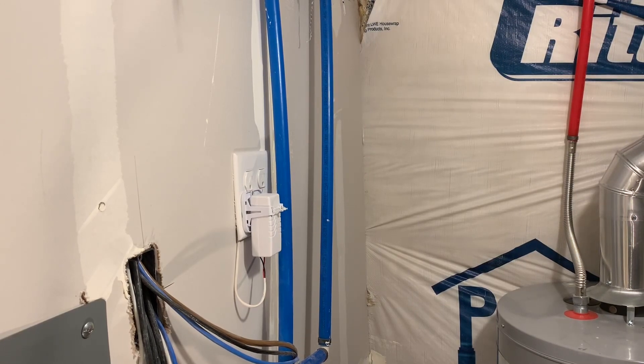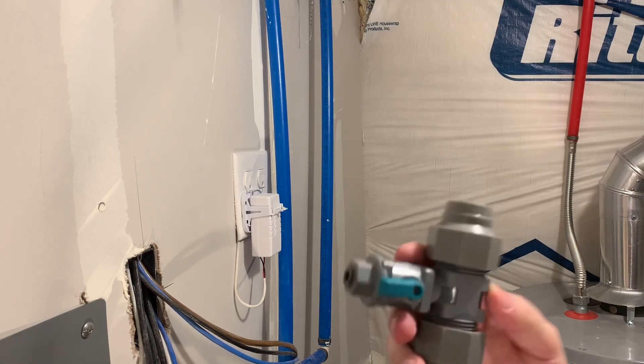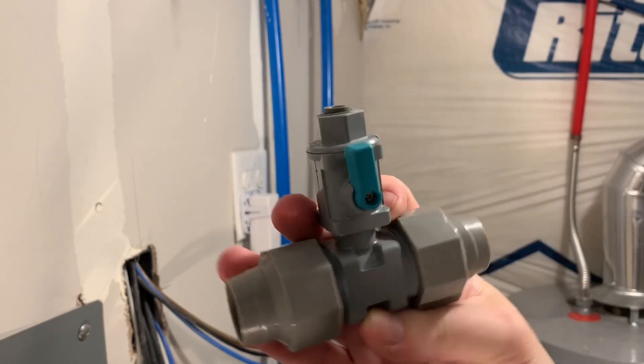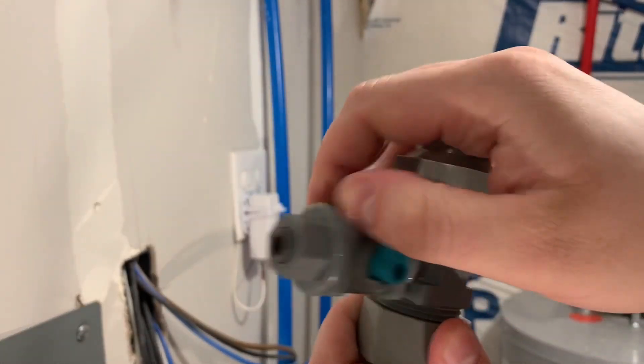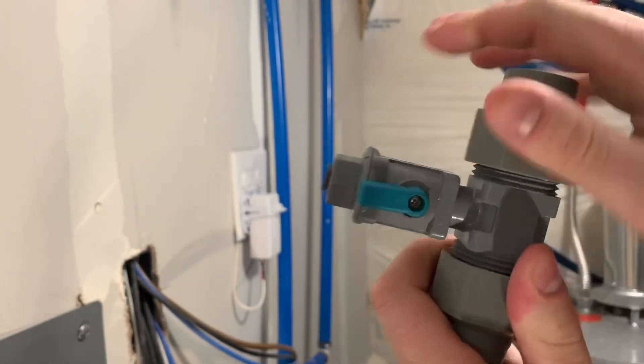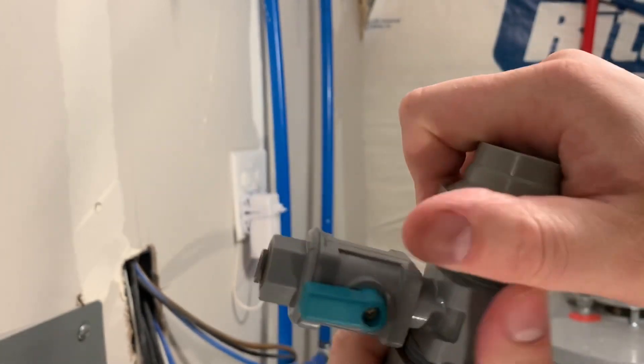What's up YouTube, I'm Trent Weldon and welcome back to the channel Weldon Aquatics. Tonight I'm going to show you how I installed my RO unit and — possibly — flooded my basement. We're going to show you and talk about how I installed my RO unit and flooded my basement.